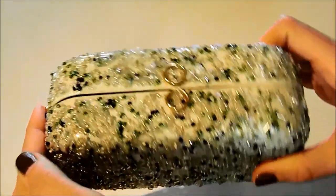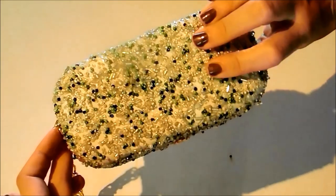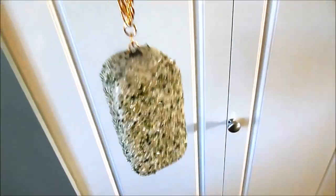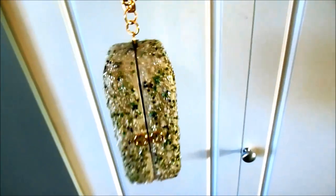This is what our finished product looks like. This sunglasses case is big enough so you can fit your phone in here, your lip gloss, your money, your credit cards — whatever you need for a good night. I hope you enjoyed my tutorial. Don't forget to subscribe to my channel and like this video, and have a great day!